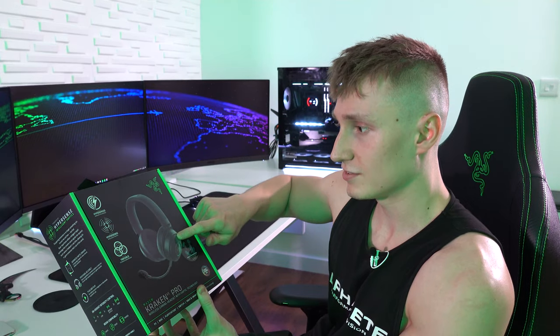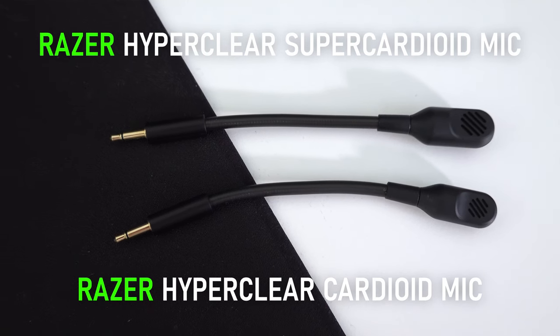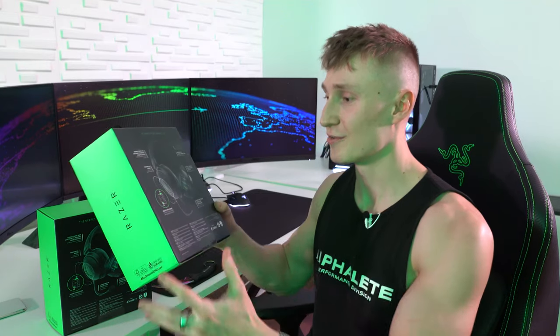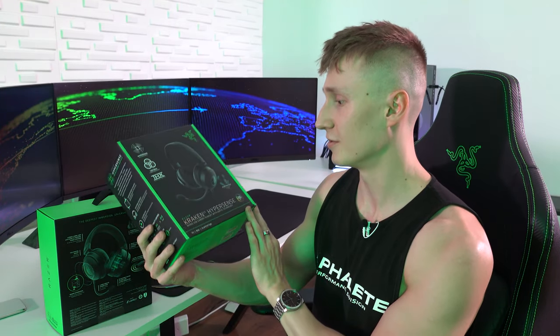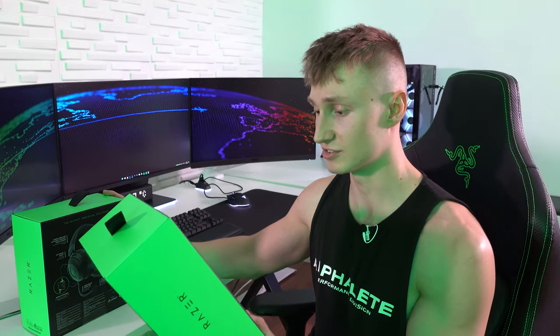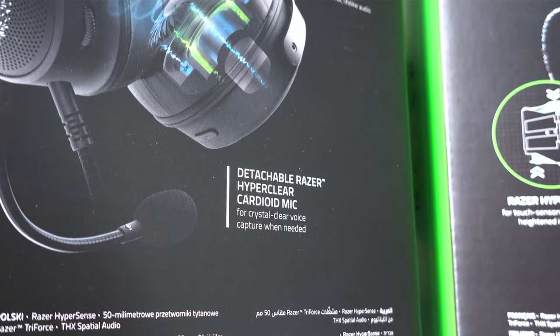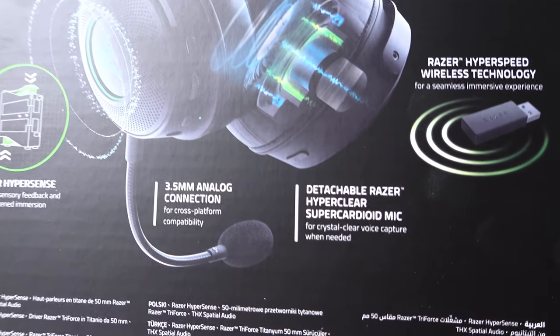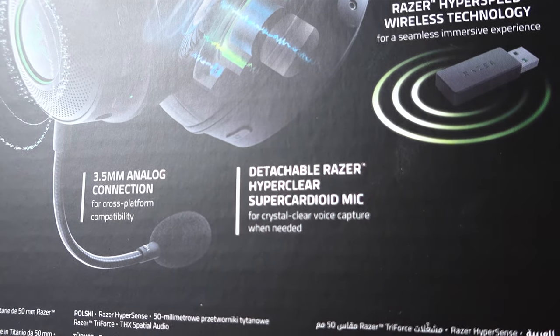The one thing about this that is better than the wired one, oddly enough, is I think the microphone on this is better than what I'm currently using. The other box is the Kraken V3 Hypersense, the wired version. The mic on that one is a detachable HyperClear Cardioid mic, whereas on the new one it's a HyperClear Super Cardioid mic. They've added the Super to this mic — let's hope it actually does sound better.